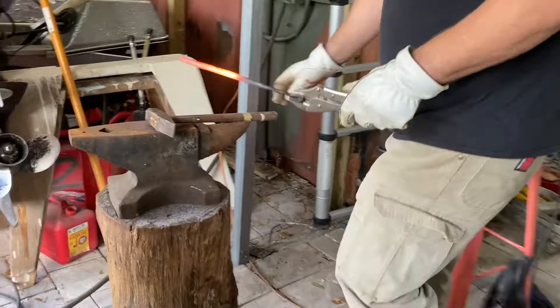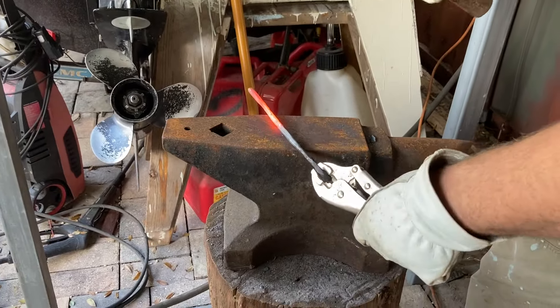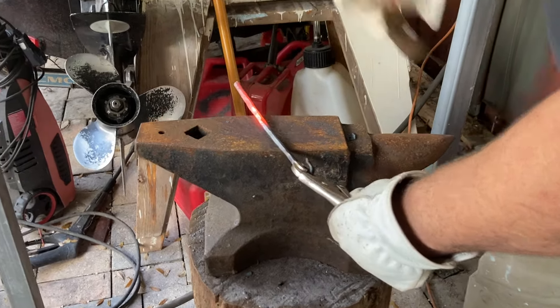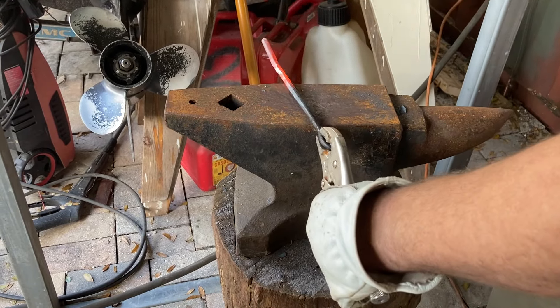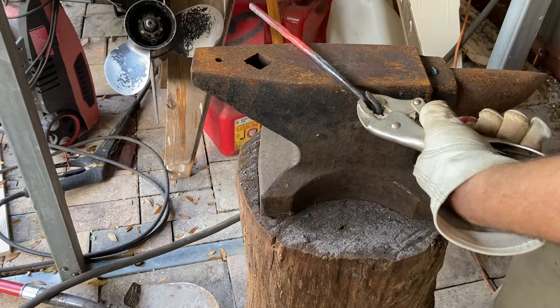I need to make some different tongs — those weren't gripping it very well, so I'm just throwing some vice grips on here. If you want to round square stock, you just put it on the corners and beat on it, then rotate it — that rounds it right off.